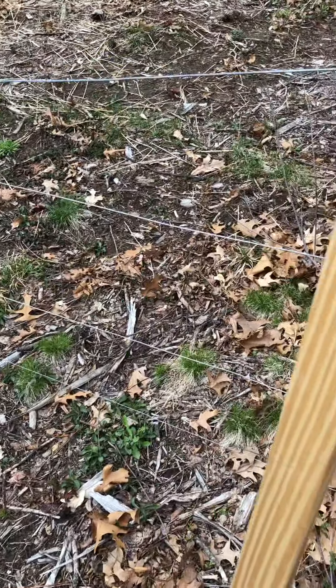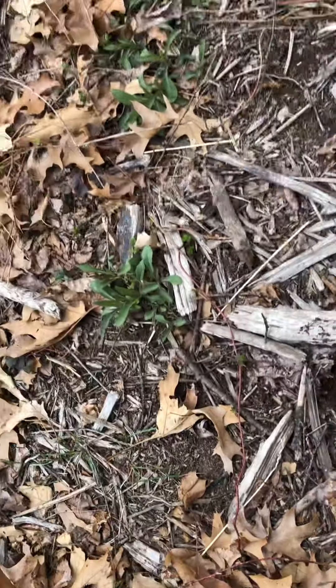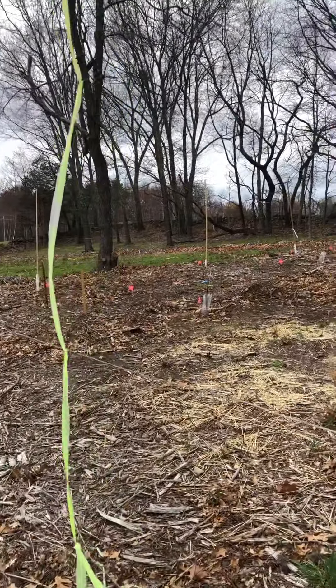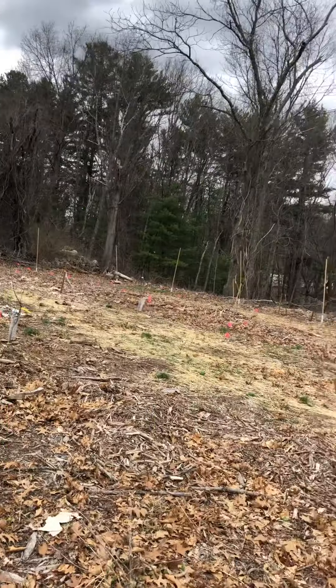I wanted to talk a little bit about the deer fence that I put up. There was some interest there. I did a whole deer fence for an 80 by 80 — here you can see it now out in the distance — an 80 by 80 orchard area.